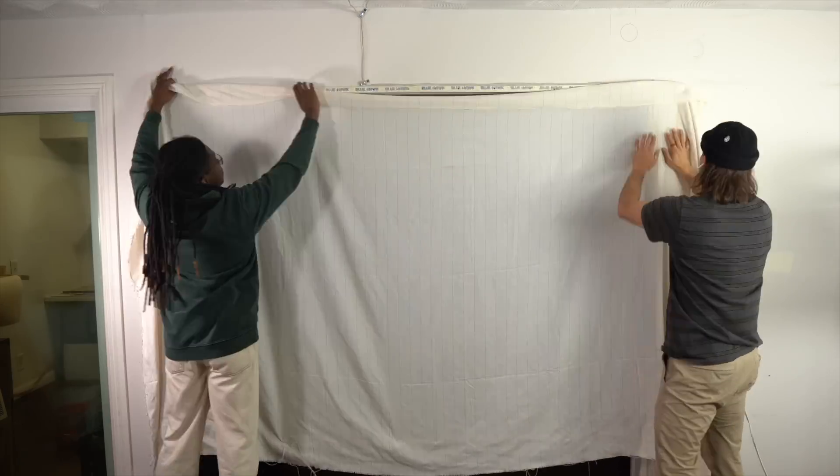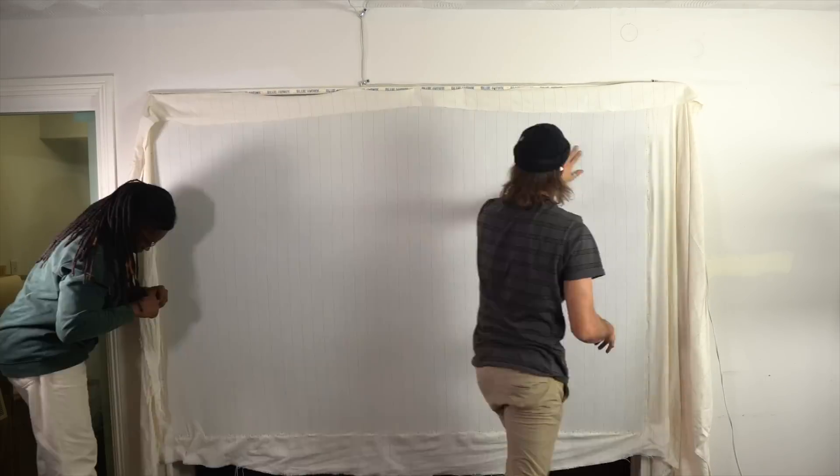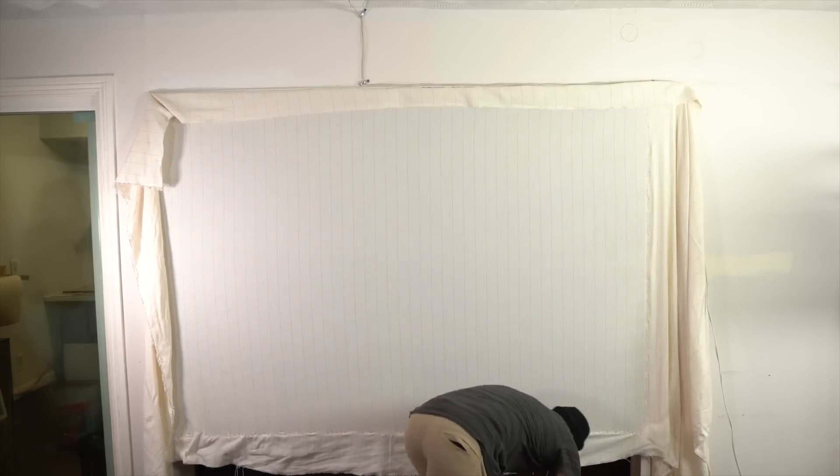Denzel came and helped, made it nice and taut — taut like a tiger. And with that, now every time I want to go back to my computer room I have to crawl under it.